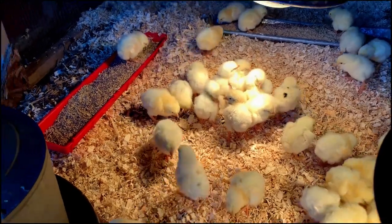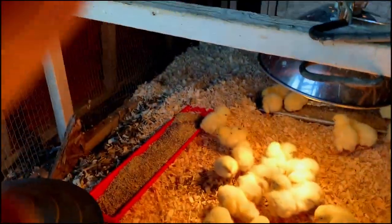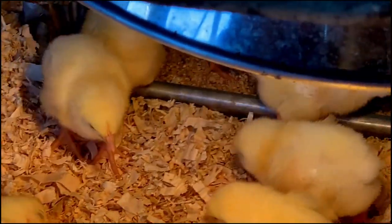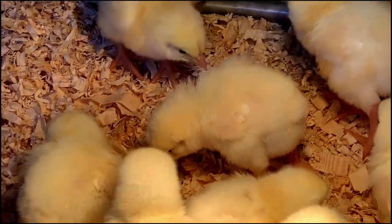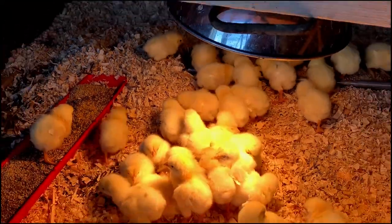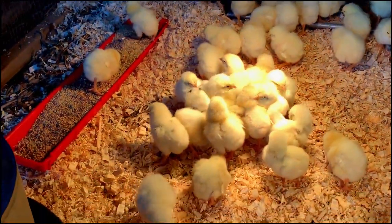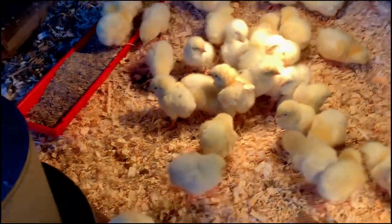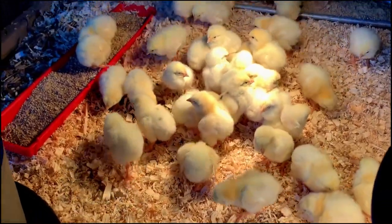They'll be feathered out and armored up to face the larger world here. In about two weeks, two and a half weeks, something like that, we'll move them into tractors and let them graze and continue to eat a high-protein feed.